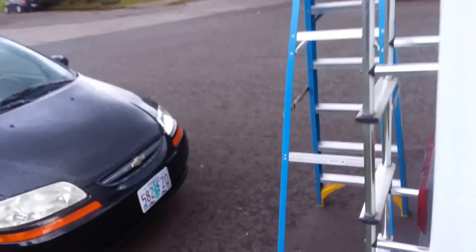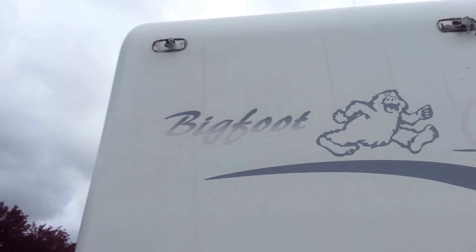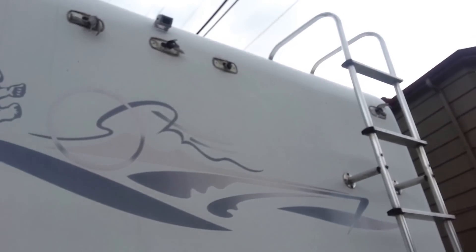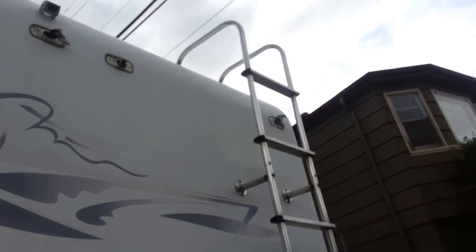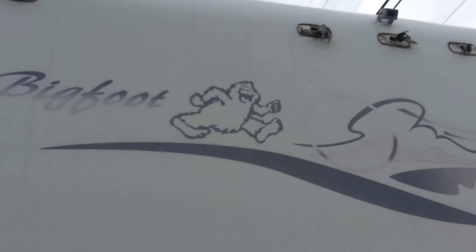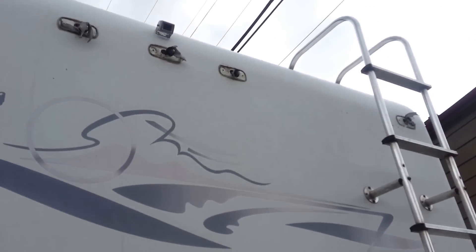So I just took those off, took them inside the house, took them in the sink and scrubbed them up, cleaned all the old material off. I have to clean the material off of these and get them ready to reinstall. I thought I was free of the sprinkles but they're just starting to come back, so I'm going to hurry up and get this done before any rain starts coming down, because I don't want to stop in the middle.